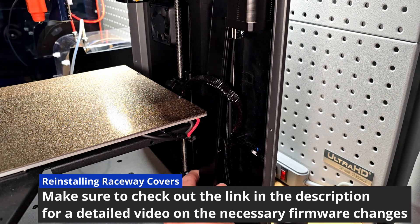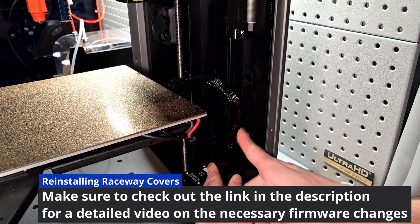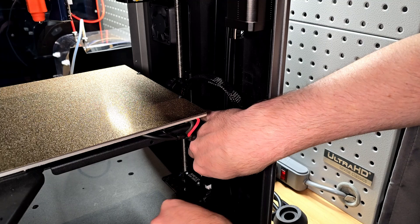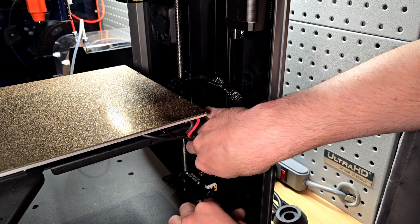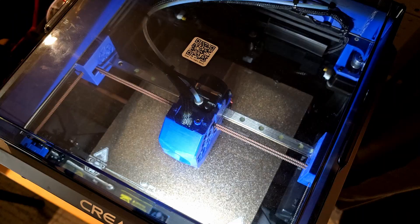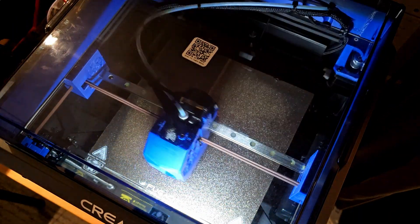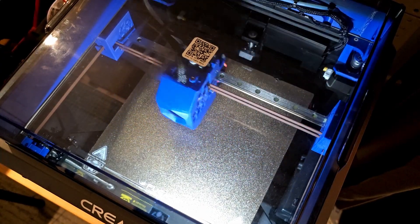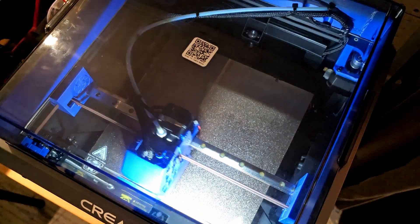The next step is to change the firmware, which is detailed in a link in the description below. After the necessary firmware changes have been made you will be able to utilize the cartographer for speedy and accurate meshing and homing functionality. Make sure to change your firmware settings to adjust for the new cartographer install. If you like this video feel free to like, comment, and subscribe. Until next time, we'll see you soon.